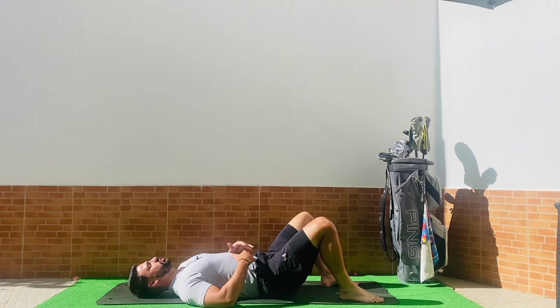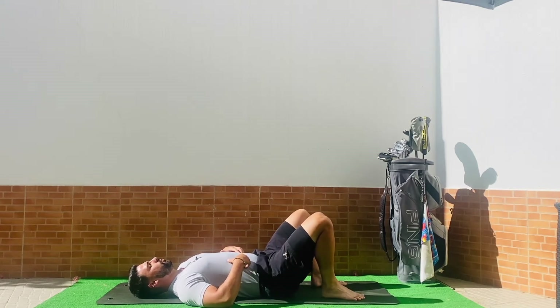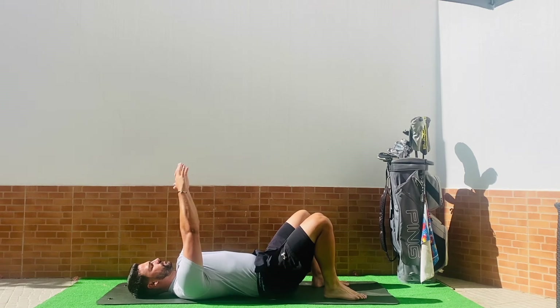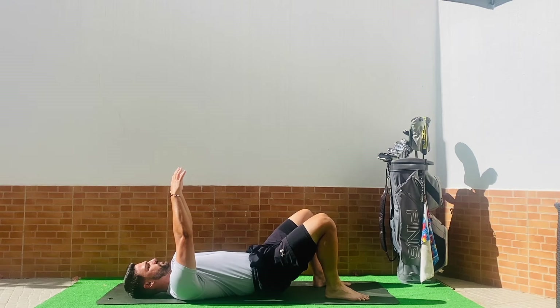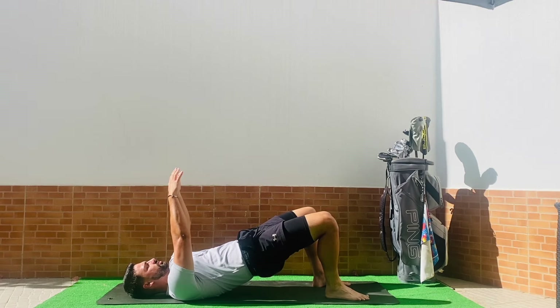Keeping that breathing going, bring both feet a little bit closer up towards your bum, making sure you've got full foot planted on the ground — heel and toes on the mat. Place hands up to the sky. All we're going to do is push the feet into the ground to lift the hips up. So I'm lifting my hips up, squeezing my bum, squeezing my glutes as hard as I can. Squeeze for three, two, one, and slowly release back down. As soon as I touch back down to the mat, I come back up to that start position, squeezing the glutes as hard as I can.